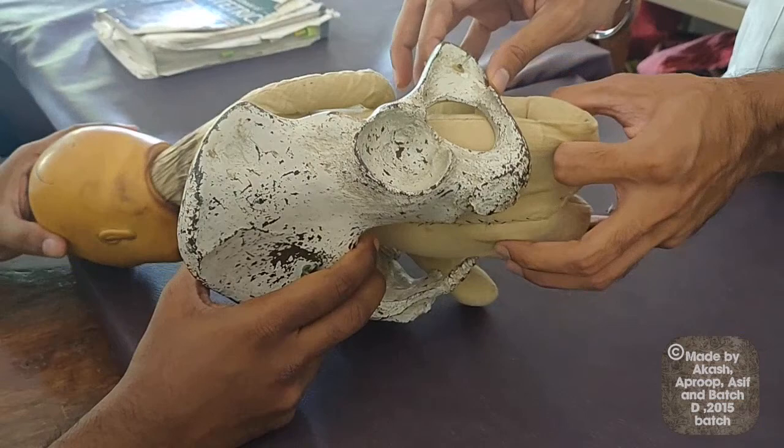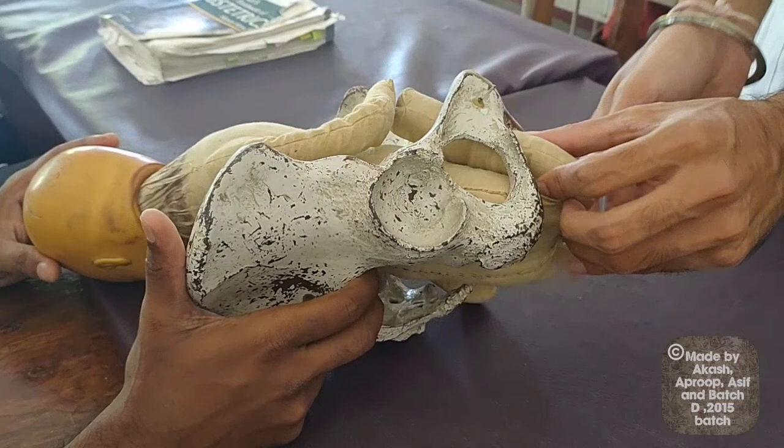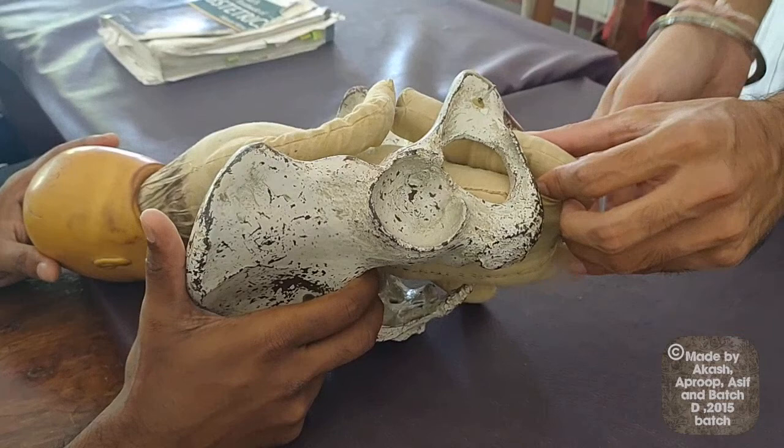Here the legs are stuck inside — they are extended. So we do a Pinard's manoeuvre. In this, we put pressure on the popliteal fossa along with abduction of the legs. This causes flexure of the knees and the ankles come down. We hold the ankle and we deliver the legs. We do this on both legs.